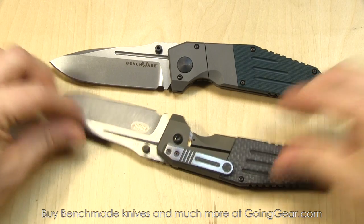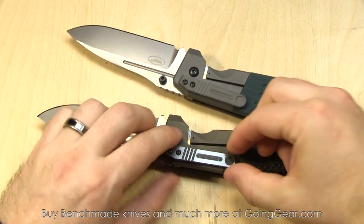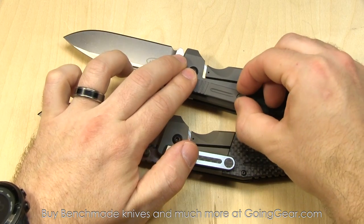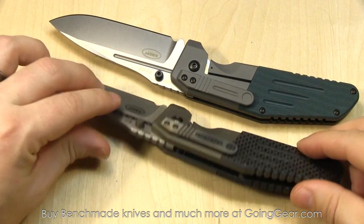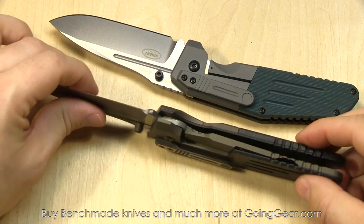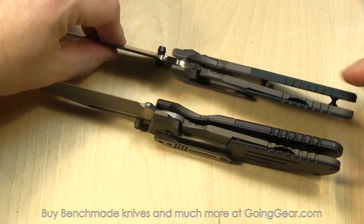Really nice clip on both of these. You can see it's actually screwed on there — a nice sturdy clip. It's got a little bit of flex to it, but it will hold really well on your pocket. Let's take a closer look at the backside. You can see all the different angles, and it's pretty cool how they integrated the titanium into the carbon fiber and the G10. It's got a nice look to it.